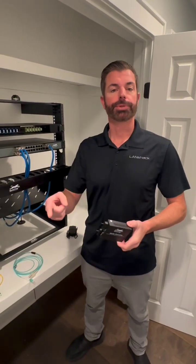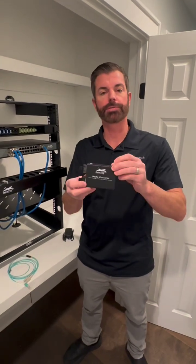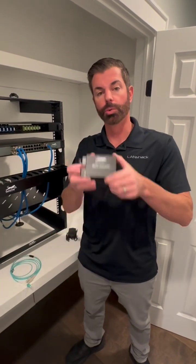Do you need to convert multi-mode cable to single-mode cable, or single-mode to multi-mode? We have the perfect solution. This media converter is designed to convert multi-mode to single-mode or single-mode to multi-mode. You can do it with this one device.